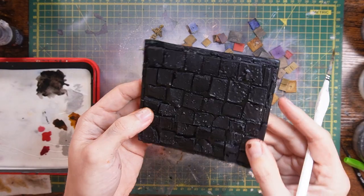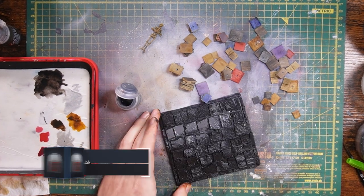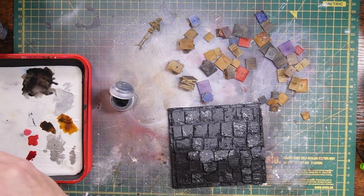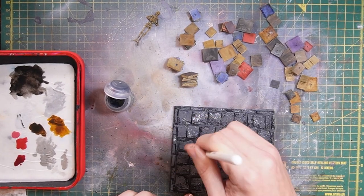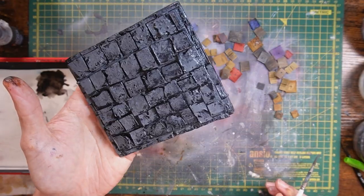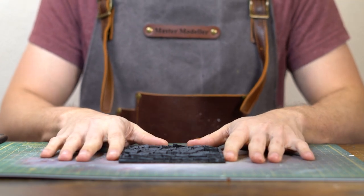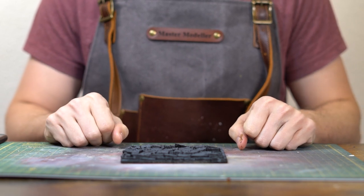Here is our lovely base primed with some black. After being Mod Podged, I'm just going to grab some Mechanicus Standard Grey and coat the entire base. Greyed up. So we've got our base based up and we've got to start adding a bit of colour and texture to it.